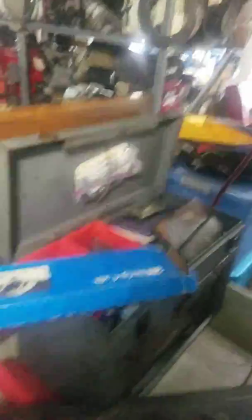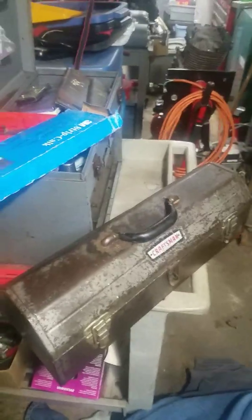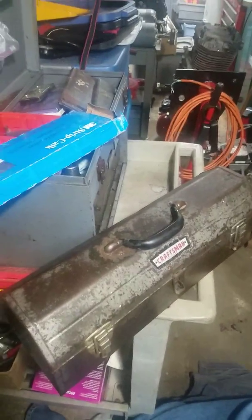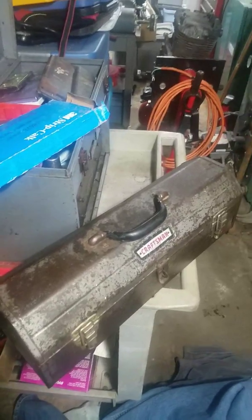That's the wooden machinist toolbox that I got for free. And this is the Craftsman metal box — I just picked up this little Craftsman tombstone toolbox last week, full of all kinds of stuff, for $10 off of Facebook.